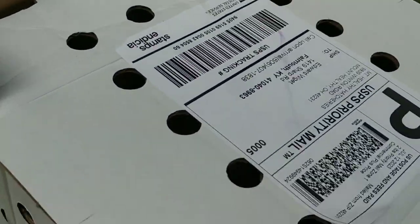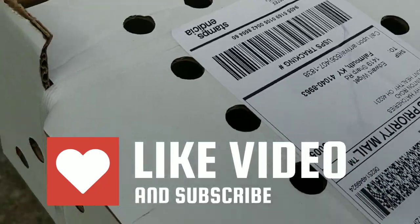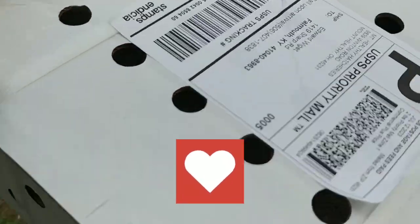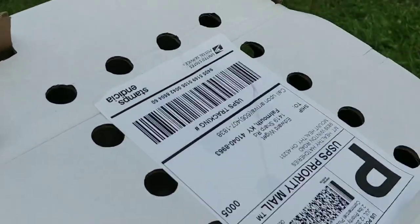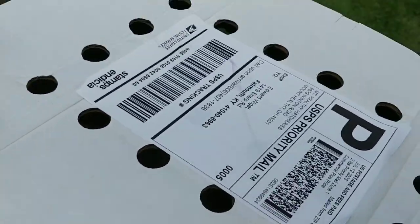Here we go with round two. This time I just ordered a straight run, and I'll tell you why. The last ones I ordered, I ordered 10 hens and a rooster and ended up with like six hens and four roosters. You get about those same odds if you just get a straight run.